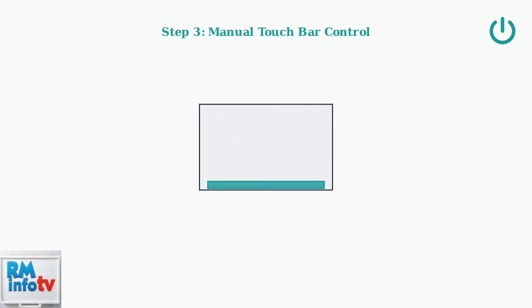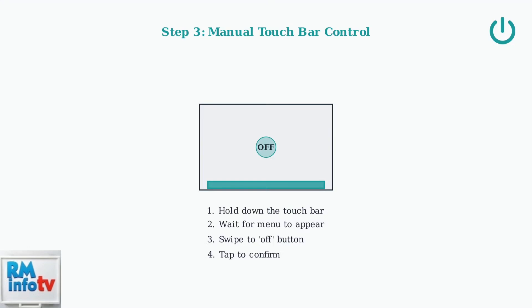If your frame has a touch bar, try manually turning it off by holding the touch bar for a few seconds, then swiping to the off button and tapping to confirm.